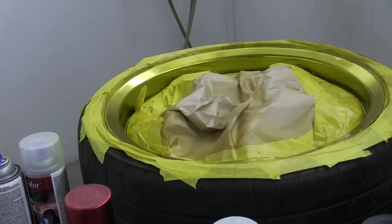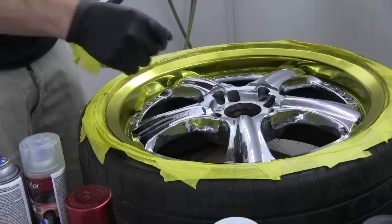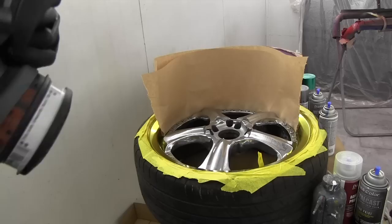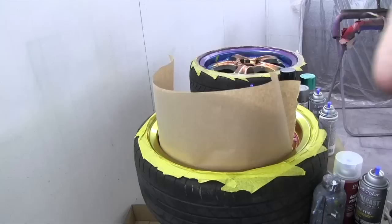This is nice and dry. Take off the masking and I'll be ready for my second colour. Using this little bit of paper, I'm going to try and use it to back mask that section. I don't want to stick tape on it yet because it could still be a bit wet. The paint will be touch dry in about 25 to 30 minutes, but it won't be fully cured for at least an hour or two. So if you're going to handle it in that time, make sure you be very careful.